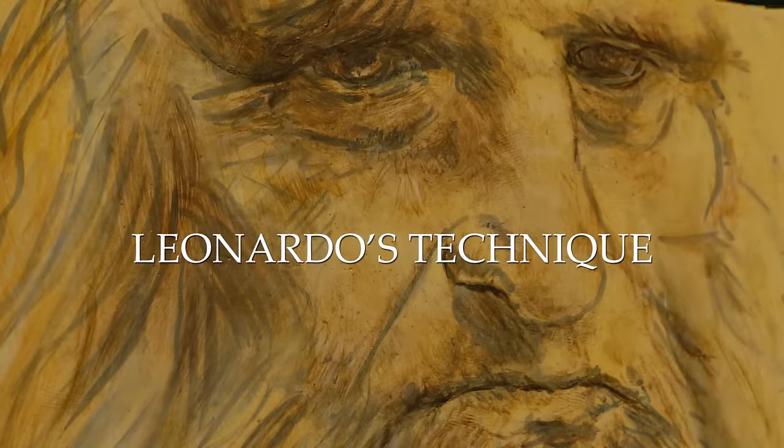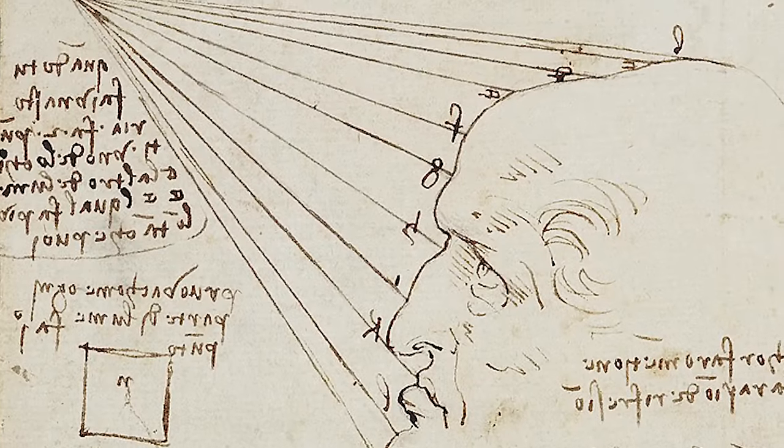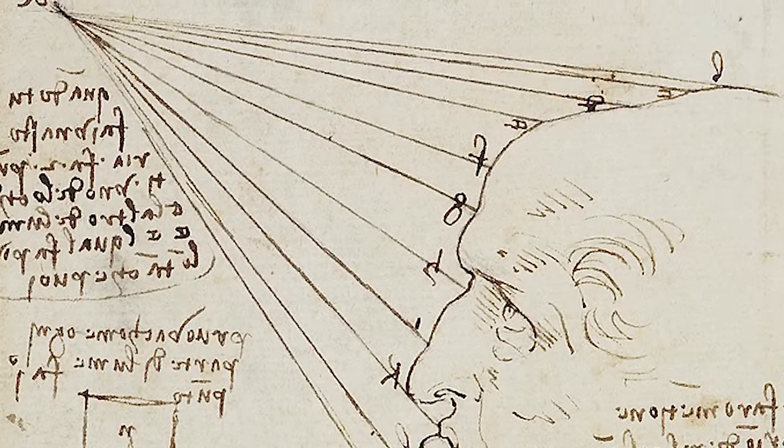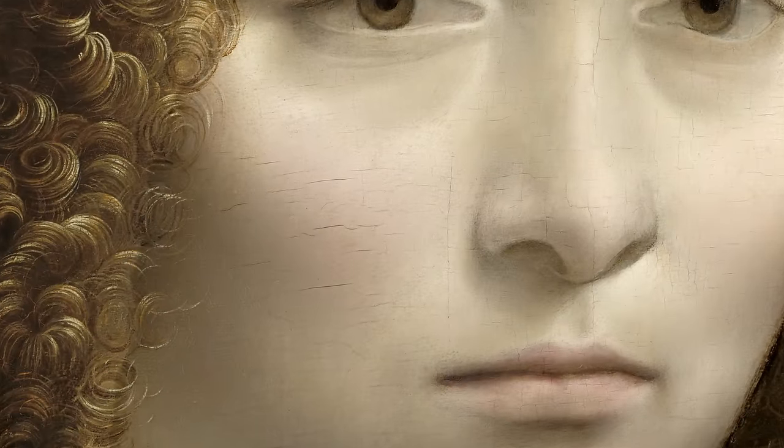Very little is known of Leonardo da Vinci's pictorial technique, because his manuscripts are generally obscure and difficult to interpret, and because of the understandable reluctance to take samples from the artist's works.